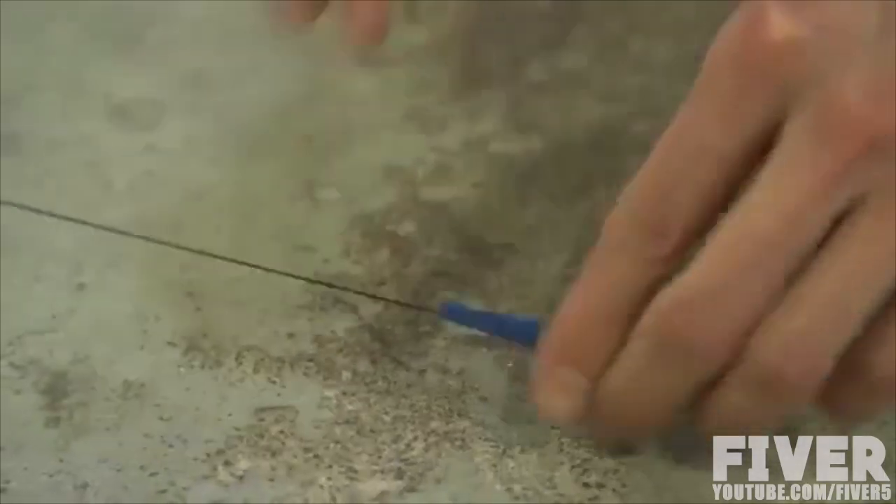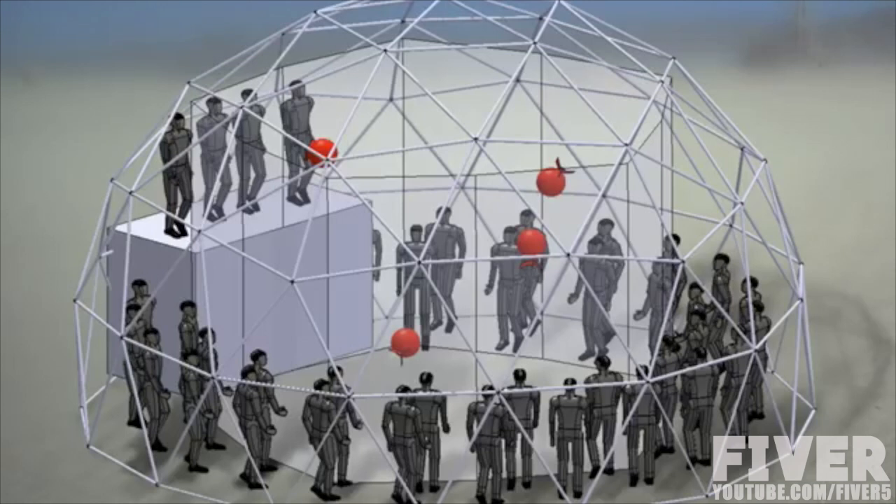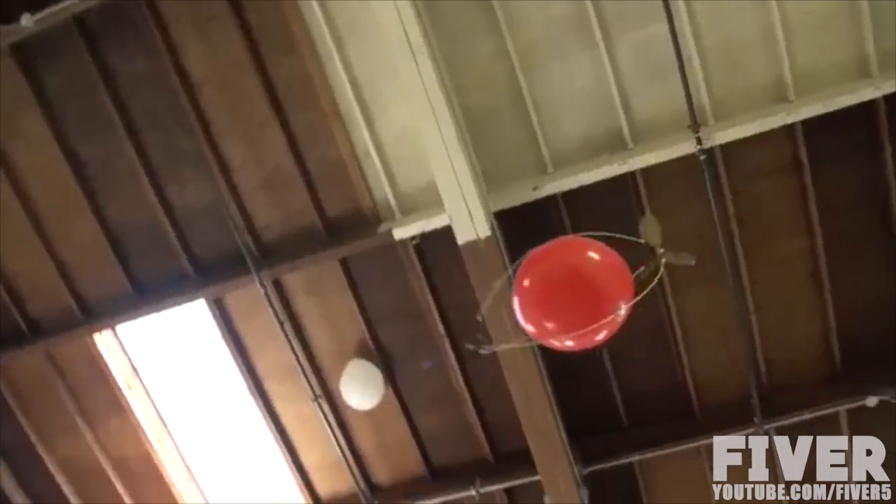The handful of prototype blimps we've built work really well. To bring this unique experience to tons of people at Burning Man and beyond, we're going to need your help to scale it up — we're building hundreds of these balloons.